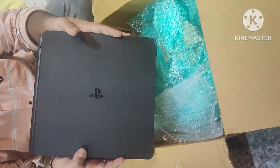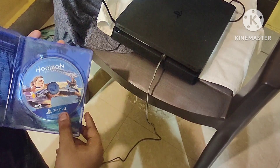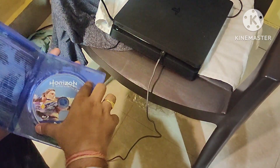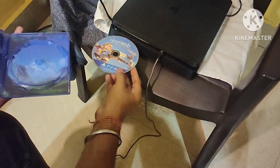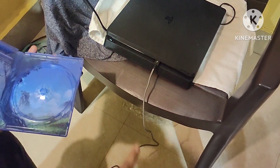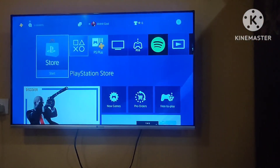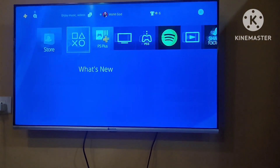Now we will test it. We have turned it on and we will play a game. We have put in a CD — you can see it reads the CD and the PS4 is installing it.